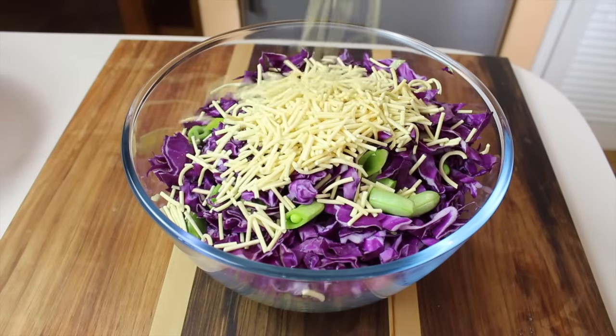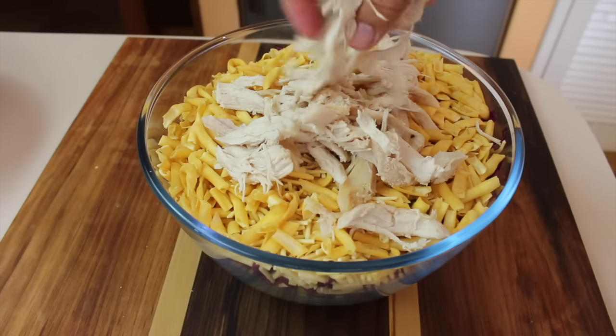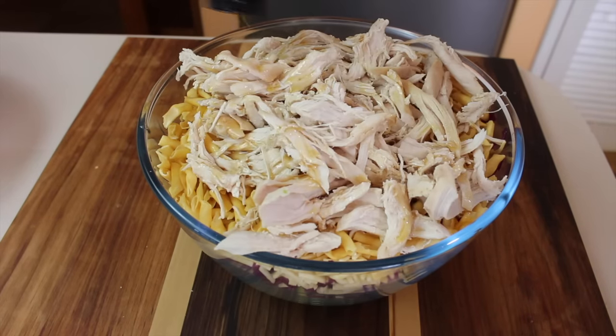Now add the two types of fried noodles. You can get these noodles in the Asian section of the supermarket. Now add in the roasted chicken, sesame oil, and plum sauce.